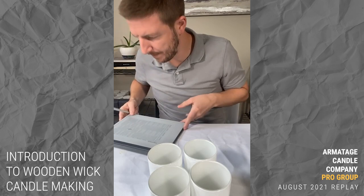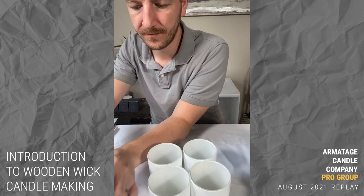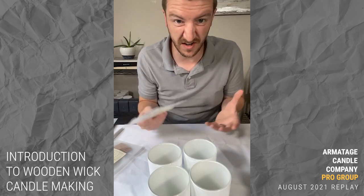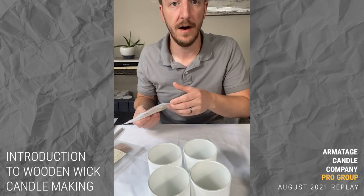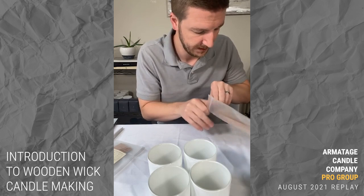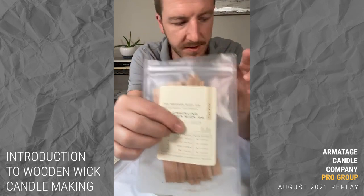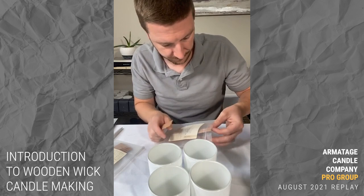We've got four candles, so we'll do two wicks in crackle and two in non-crackle. For three inches on soy with the crackling booster wick, the recommendation is 0.04 by 0.5 inches. I don't have any 0.04 crackling left, but I do have a booster 0.02. If you've never done wood wicking and want to know what to buy, I love the Wooden Wick sample pack — they send you one of every single size.